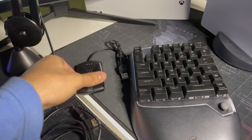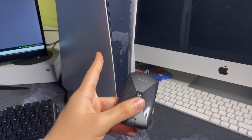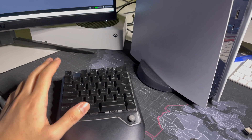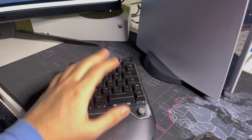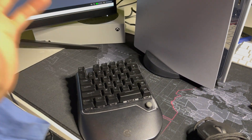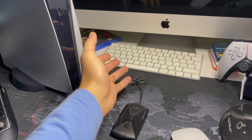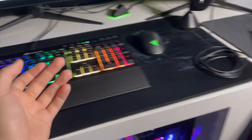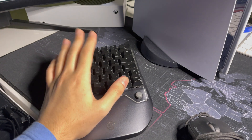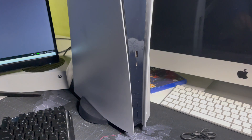What I do is I just connect it to the USB port, and then you can play wirelessly on your PS5. These are basically all the keys you need. You don't specifically need a mini keyboard — you can also use an Apple keyboard or a normal keyboard from your PC.